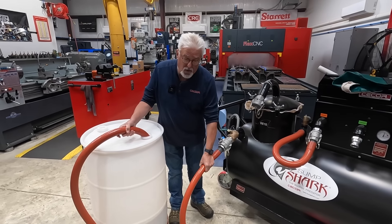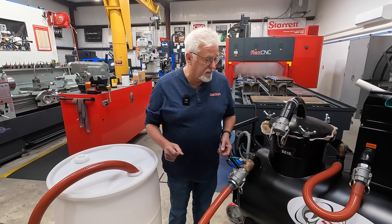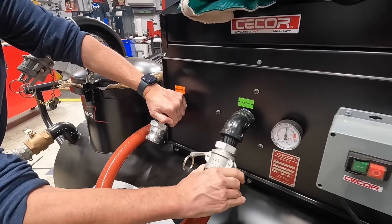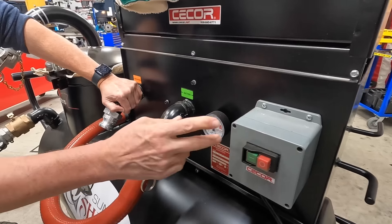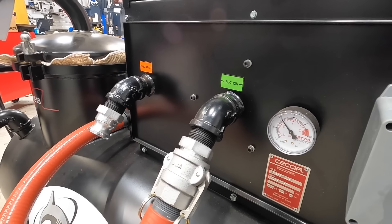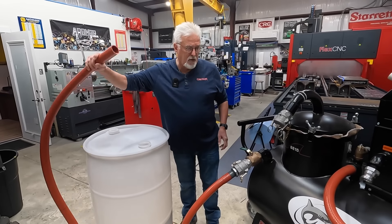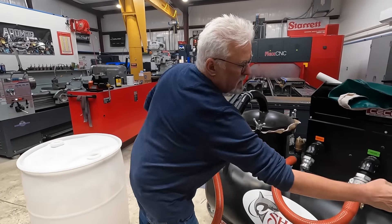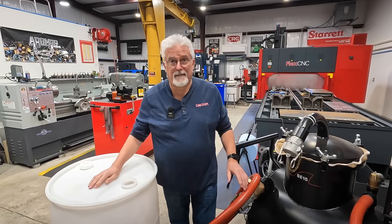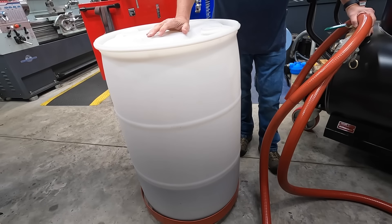Now that we've done that, the hose is still filled with fluid. From discharging, if you keep running it, it starts shooting a lot of air out. So what we'll do is clear the hose by changing back over to vacuum. We'll fire this up and if you look at the gauge, you'll see we're now on vacuum. I can open this valve — it's now cleared the hose. The hose is empty. Little tricks out there. So that's some of the dirty coolant that was sucked out of one of the machines.